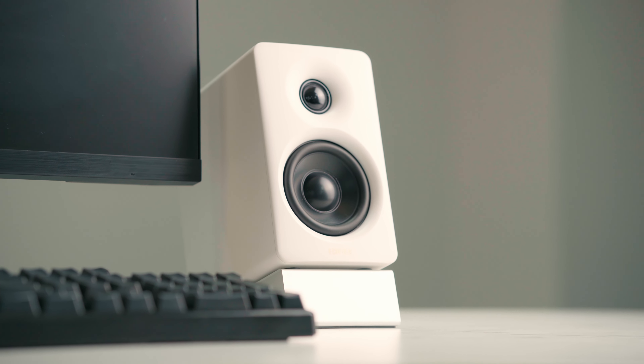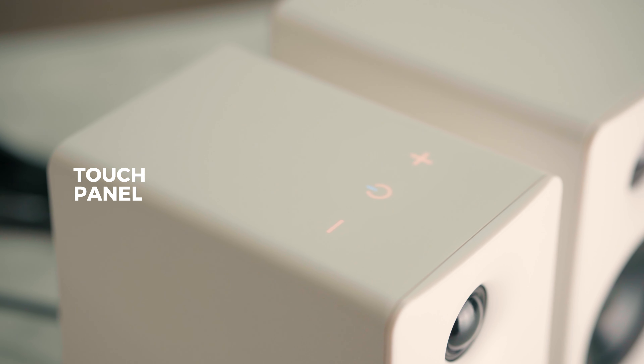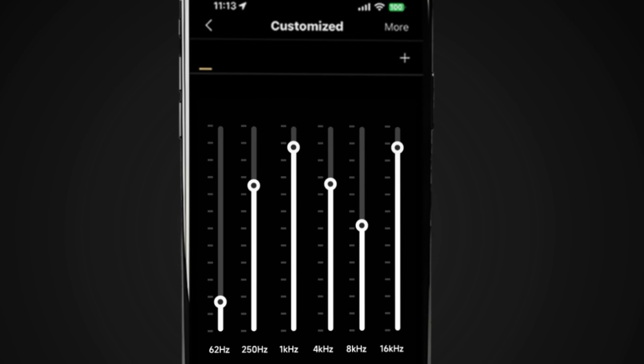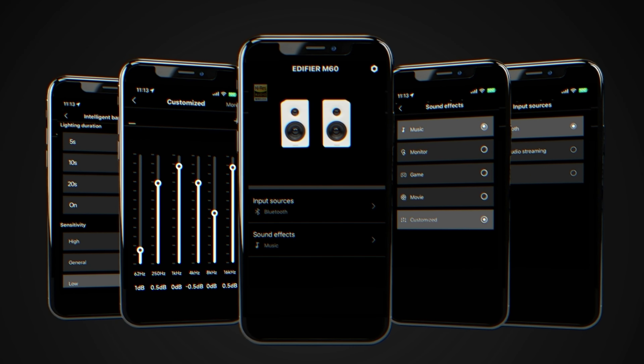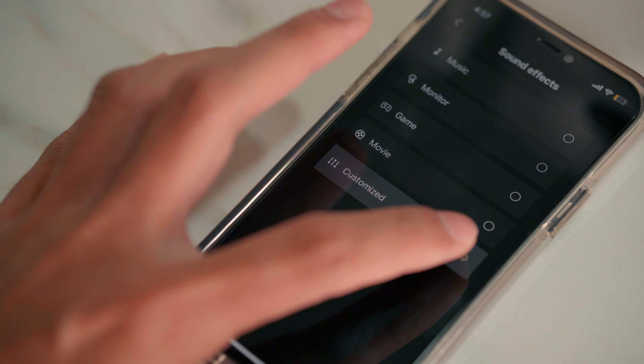The M60 is very aesthetically pleasing — it looks minimalistic and sleek. What's special about it is that it comes with touch panels where you can control the volume and the Bluetooth pairing. It's also worth mentioning that you get more control because it is compatible with our very own application, the Edifier Connects app, where you can customize the EQ settings and other features to suit your own preference.